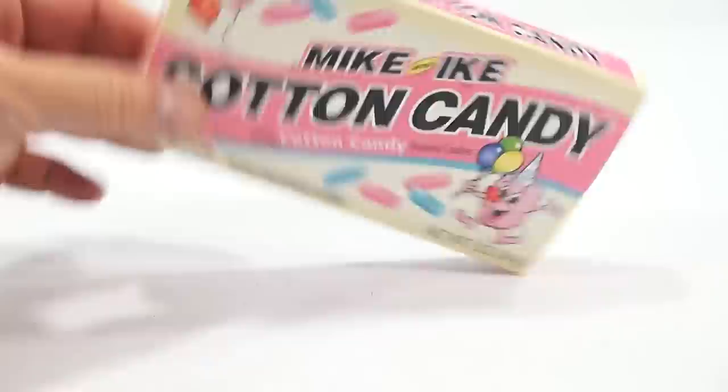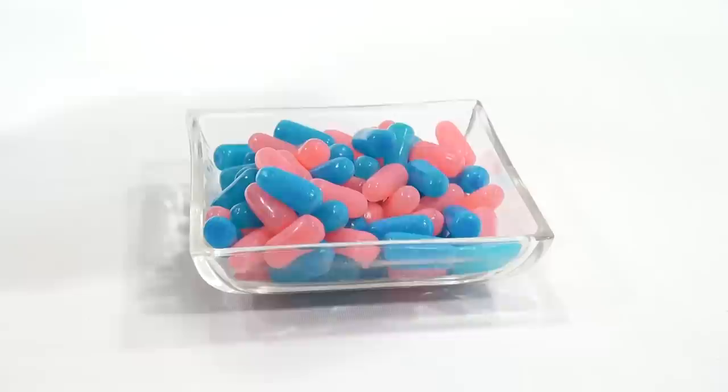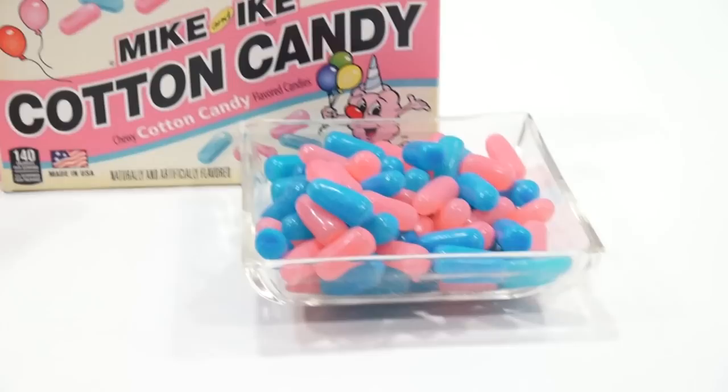I know there are a lot of Mike and Ike fans out there, because every time we make a video, someone says, 'I love Mike and Ikes.' At least one person loves them. Sniffing the box — here we go. Okay, that was all of them. I didn't think I got them all out in the first pour.